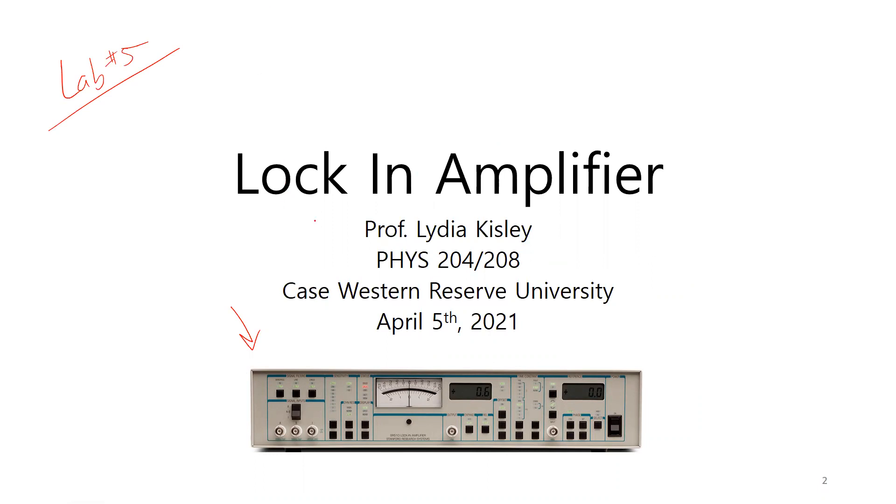A lock-in amplifier is a way to detect very weak signals. We'll be going over how it does that mathematically and also what you would expect to see on this instrument. Because it's so sensitive, it's used in many different applications, and in the upper-level labs you'll be using it quite a bit as well.